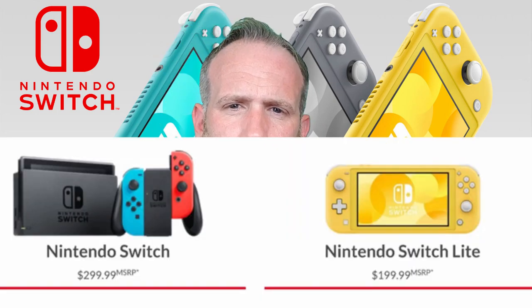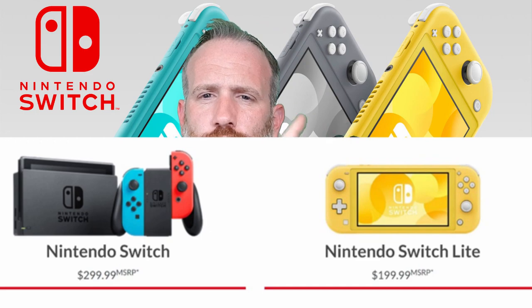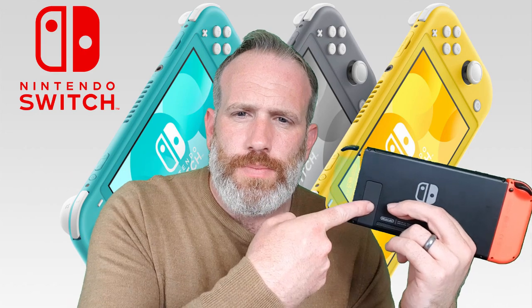On price, it's 100 cheaper — that'll probably translate to £100 or €100. So it's a hundred dollar/pound/euro difference. The regular Switch is listed at $299. The smaller one at $199 — you're only saving 100 and you're losing out on a lot of features. You're gaining absolutely zero.